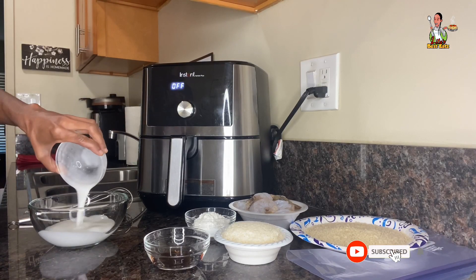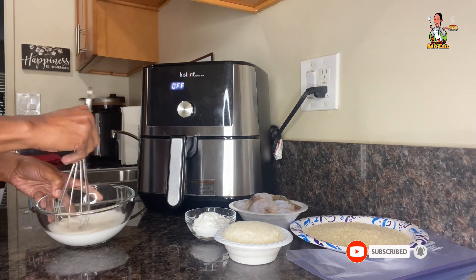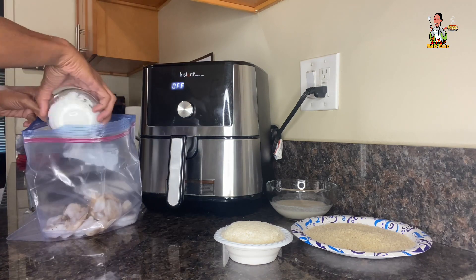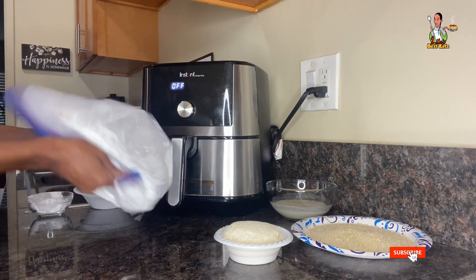In the first step, we're going to add the milk to a large bowl, then add our maple syrup and whisk these ingredients together until combined, then set this aside. Next, pour the shrimp into a large Ziploc bag and add the cornstarch. Zip the bag and give it a good shaking to completely and evenly coat all of the shrimp.